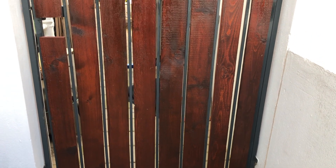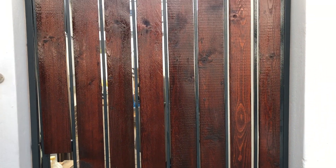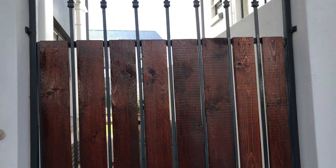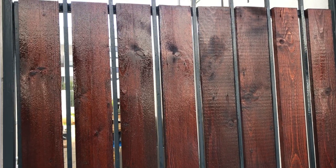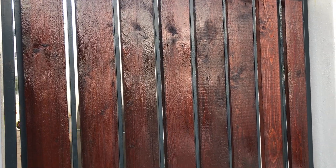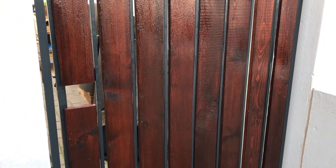There you have it — the privacy gate is now complete. From the not-so-privacy gate that it was before, it now protects from any prying eyes, nosy neighbors, and passersby. I absolutely love doing this. It was a super simple DIY with very easy materials and tools at your disposal.